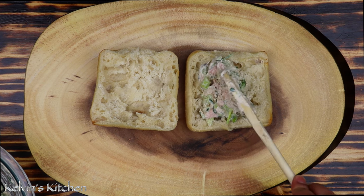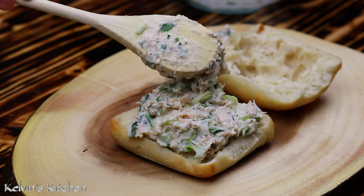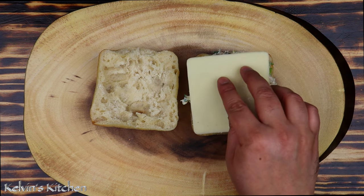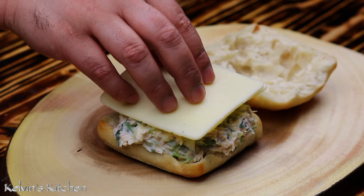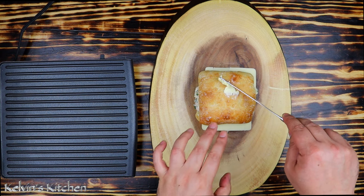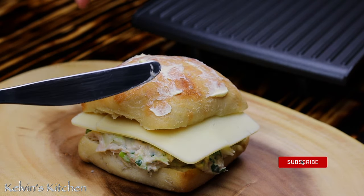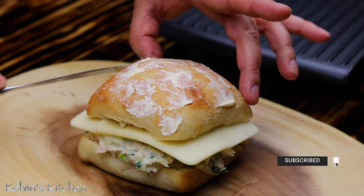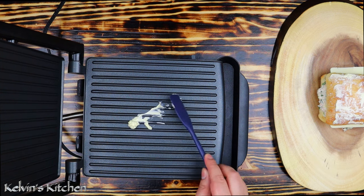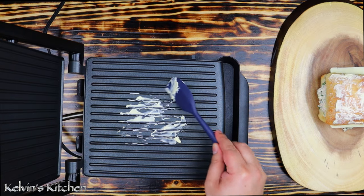Spread your tuna salad on the roll and add two slices of cheddar cheese. As we wait for the panini maker to warm up, add a little bit of butter to the top of the roll. We are spreading a little bit of butter to the panini maker as well, so we will have butter on top and bottom.